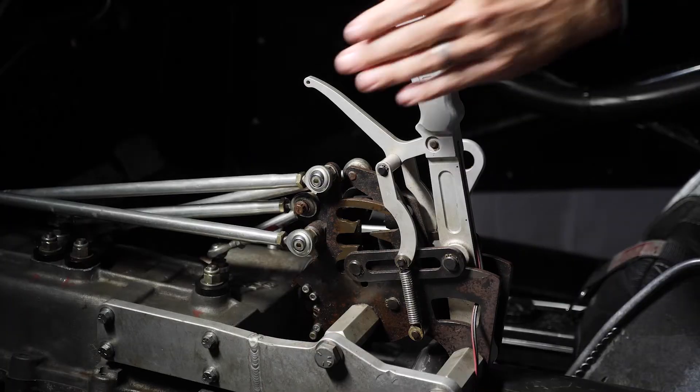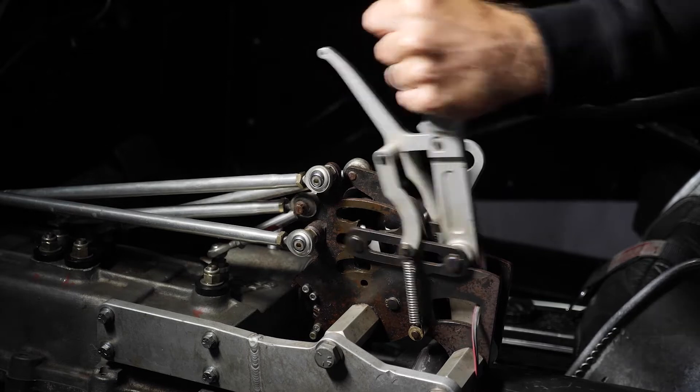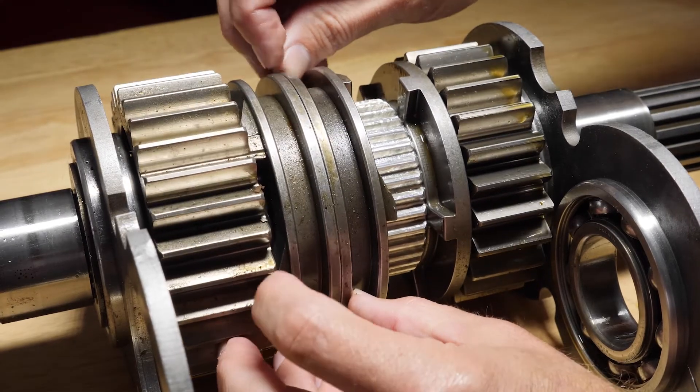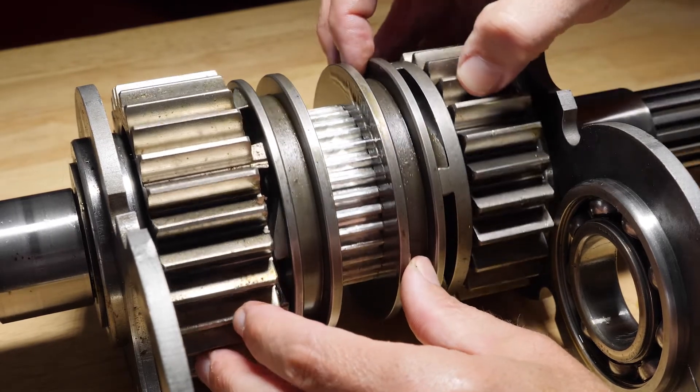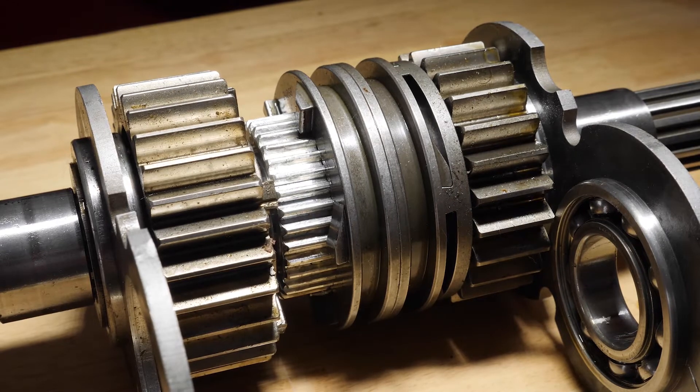Once the driver is ready to move from first gear into second gear, the driver will move the lever, which moves the second part of the selector and engages first gear and second gear simultaneously. As soon as the dogs engage in second gear, this changes the speed of the gear set, and then the dogs in first gear are driven out — this hits the back cut and pops the rest of the selector out of first gear.